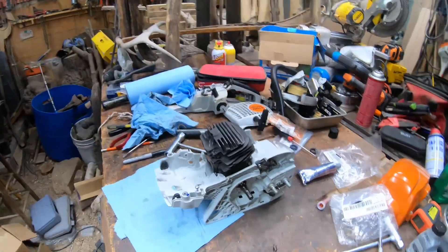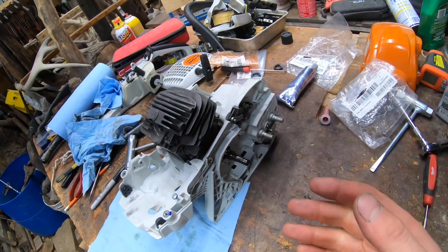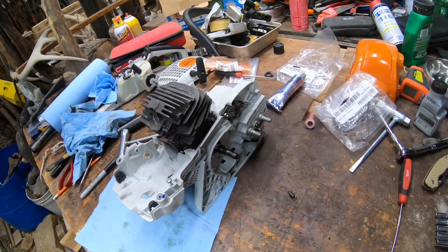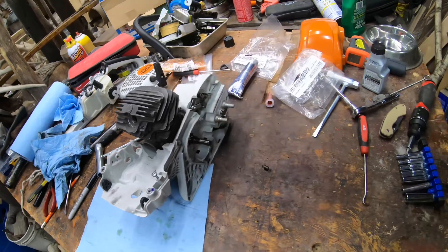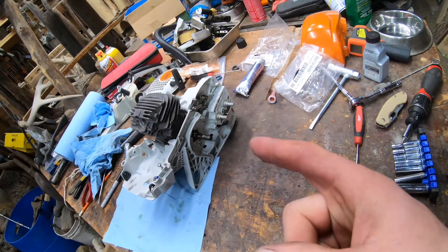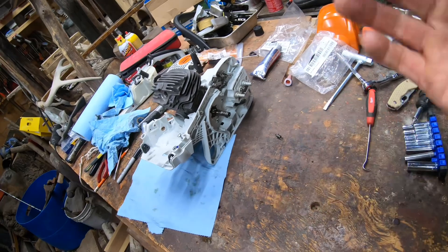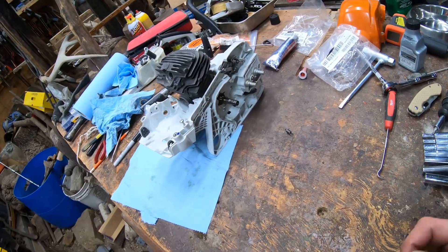That's kind of going to be it for this video. We replaced the seals and walked you through how to replace the bearings. Next video: full assembly and getting it fired up for the first time since we've had it apart. You'll probably want to watch all of these before you attempt this. Give me a thumbs up, hit subscribe, hit that bell — hit all so you don't miss future uploads. I appreciate you guys watching.